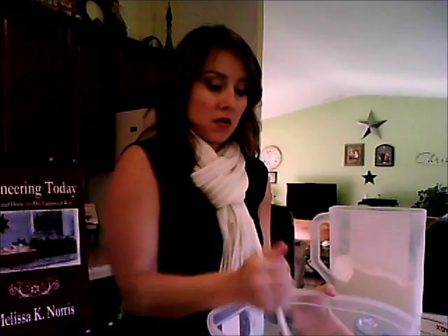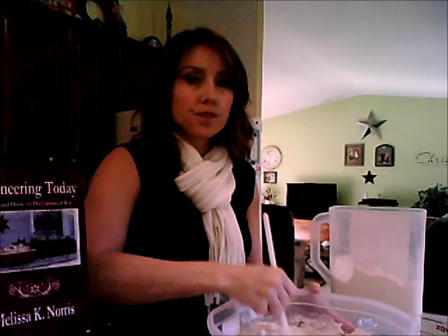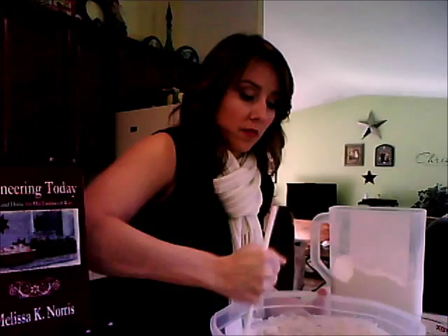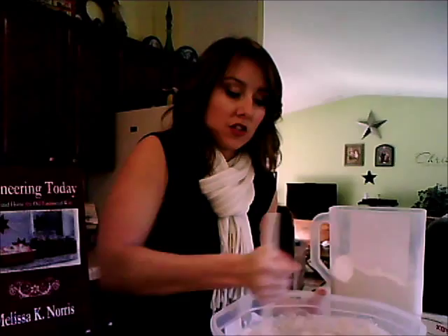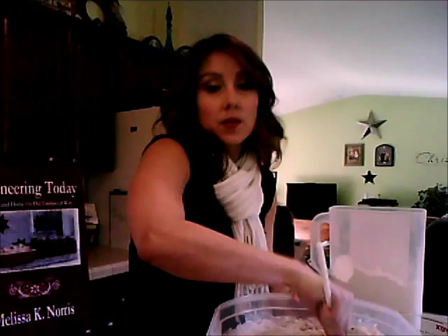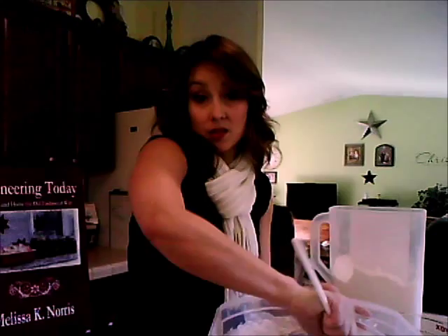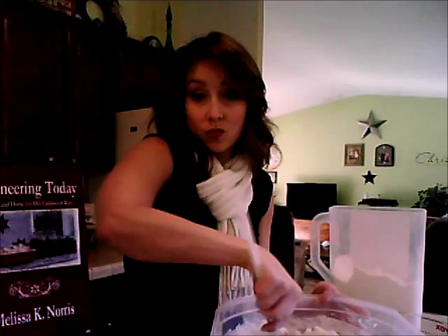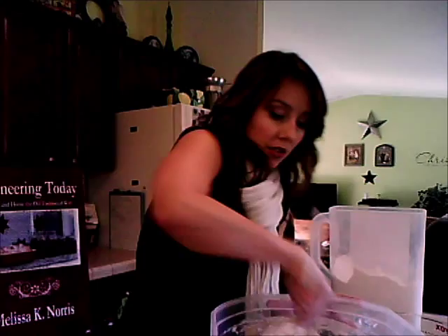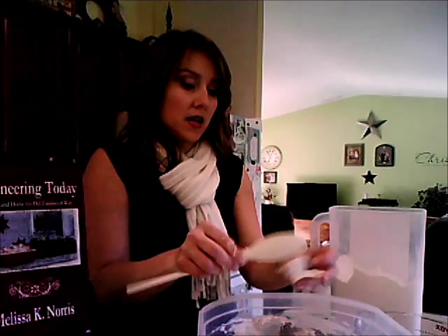I just stir it until it's all combined. You don't have to worry about getting it really well mixed. This is going to be a wet dough. After we let it rise for the first time, we're going to store it in the fridge. Because it's so wet, it needs to be cold for you to handle it. The dough stores in the fridge for up to two weeks, and you just tear off a piece whenever you want to make a loaf, so you only have to mix dough once every one to two weeks.